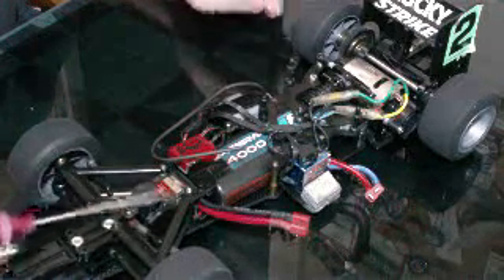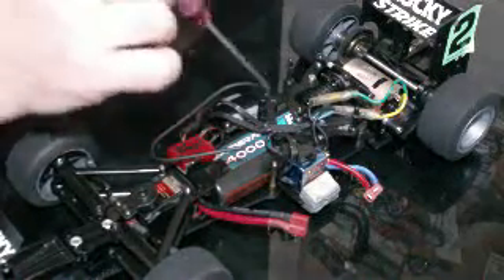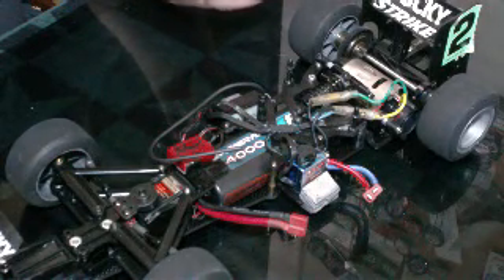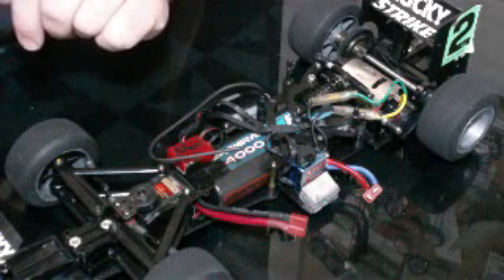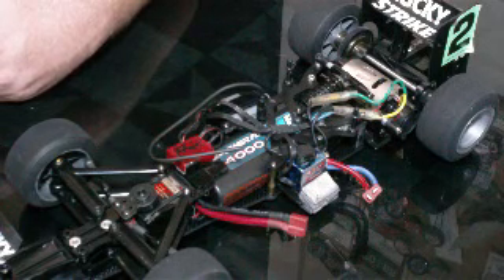This is the F104X1. I did try a bunch of stuff as far as the stiffness of the car — I tried the posts in the middle position and forward position. I felt like the car was the most stable with the posts in the forward position. It seems like stiffening the chassis makes the car more stable in the middle of the corner and on the way out — it helps to stabilize it a little bit.